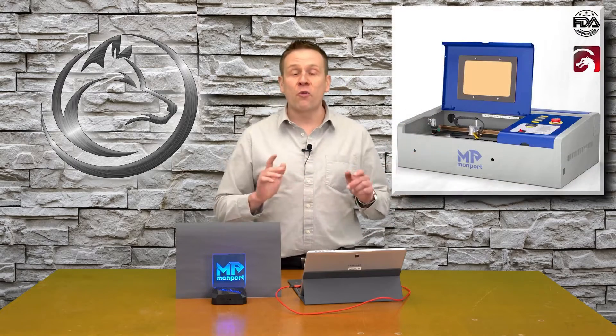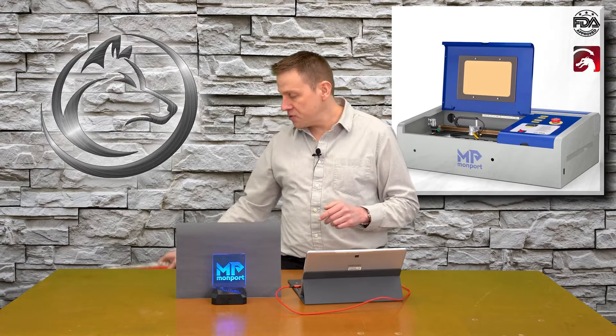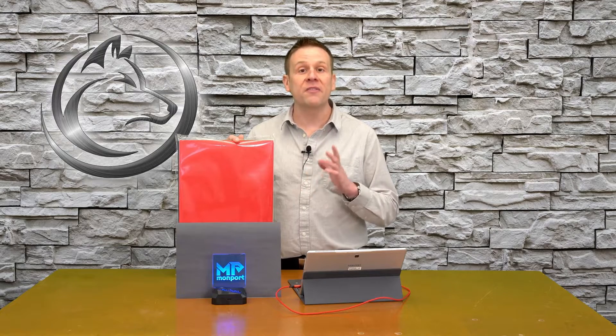Hey everyone, welcome to the laser channel. My name is Greg and in today's video, I'm going to be using the Monport 40 watt CO2 laser machine to work with this new material that I ran across. This is EVA foam. It's been out for quite some time, but I just first discovered it. It doesn't cost a whole lot and it cuts and engraves very easily. Join me as I do a couple quick projects to show you just how fun and versatile this material is.